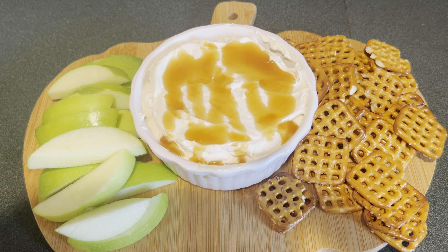Next I have this pumpkin board — I'm going to add the dip into the center. Next I'm going to add some pretzels. Then I'm going to add some sliced apples. Here's an up-close look of the cheesecake caramel dip. Thanks for now!